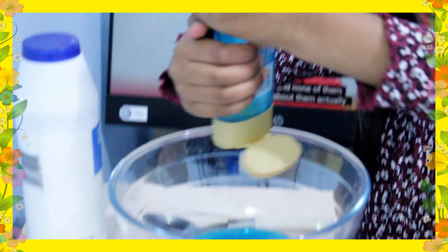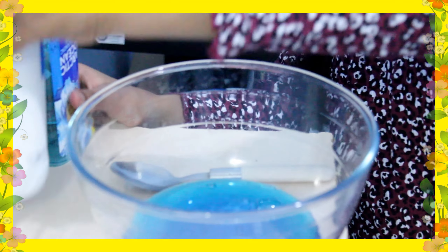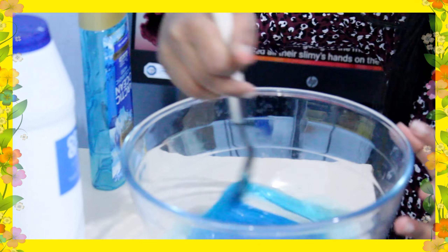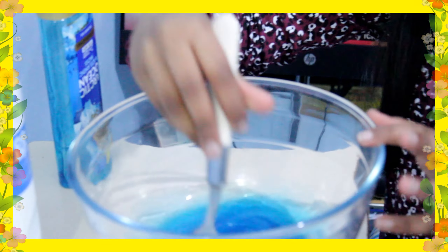Guys, there's one thing to tell you — however much shampoo you add, there will be a lesser amount of slime, because the table salt which I'm going to add is going to take away a bit of the slime, which will lead to it being a bit smaller. So I'm going to get a slime about that big.